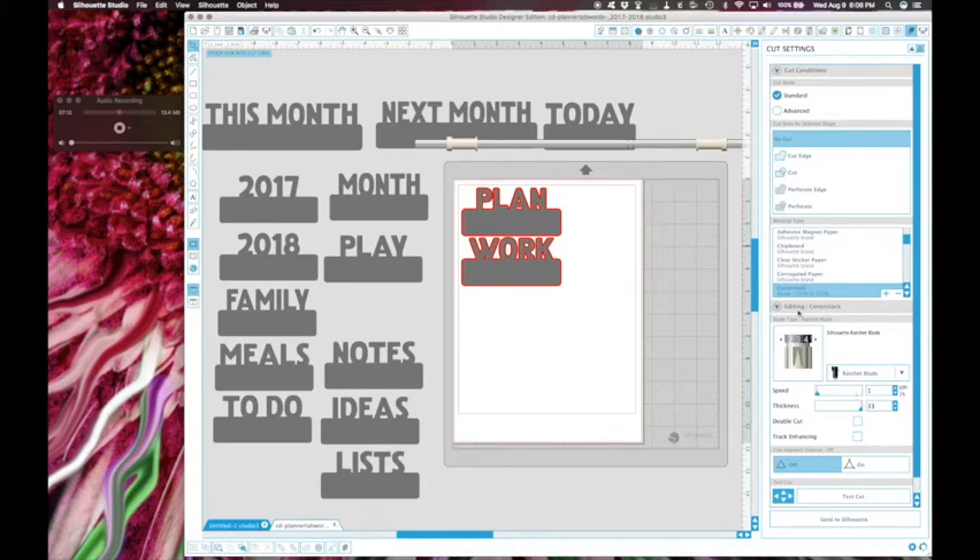I'm going to flip back over to the front camera and show you how to load the paper into your Silhouette and then how to cut. Basically I'm going to load it in and then hit 'send to Silhouette' on screen - I'm not going to jump back in and hit record on that part. I'm just going to cut 'plan' and 'work' on the same blue cardstock I showed you before.